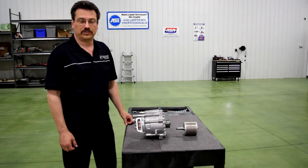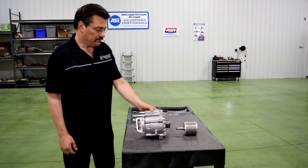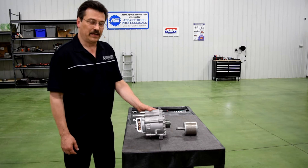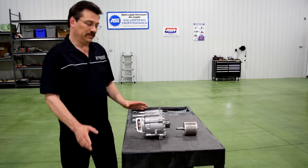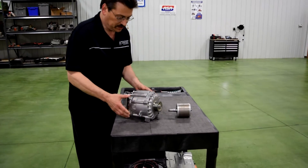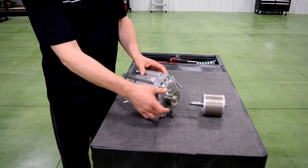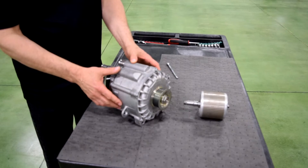Hi, this is Mark Cordo with Automotive Research and Design, and in this video we're going to be going through some of the power electronics for the General Motors E-Assist system that came out in 2012 in the Buick LaCrosse. Now this system is belted. If you take a look at the electric machine here, this is a 15 kilowatt electric machine which is about 20 horsepower. This is a belted system unlike some of the other hybrid systems that you've seen.